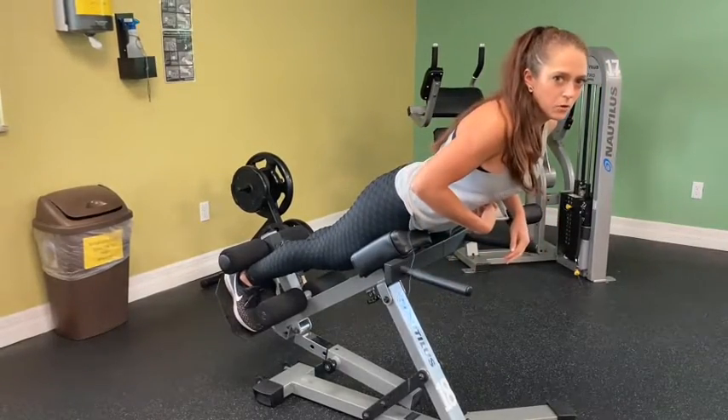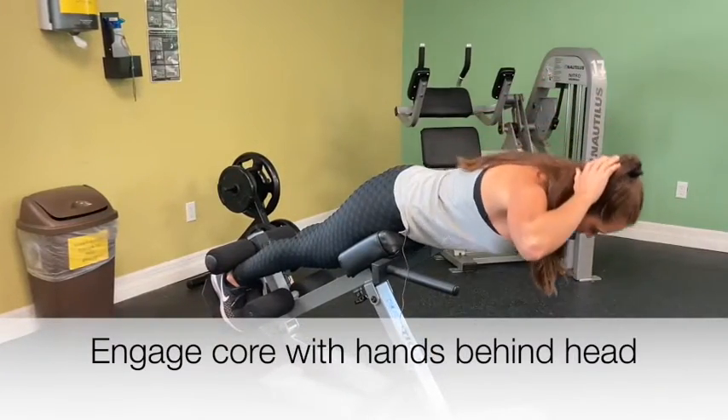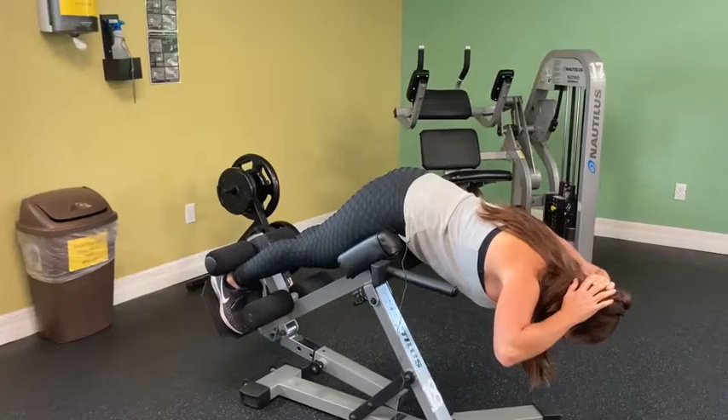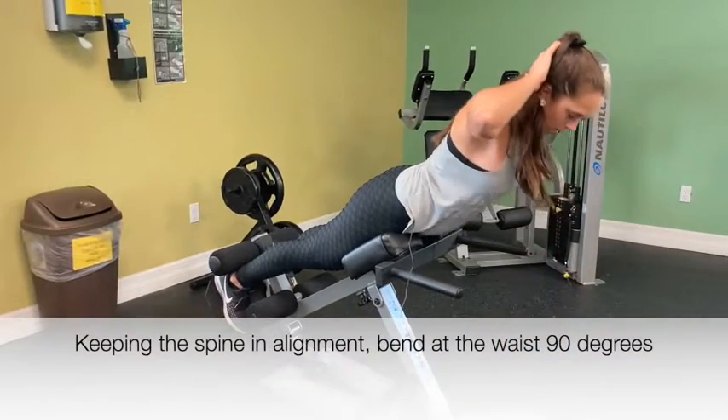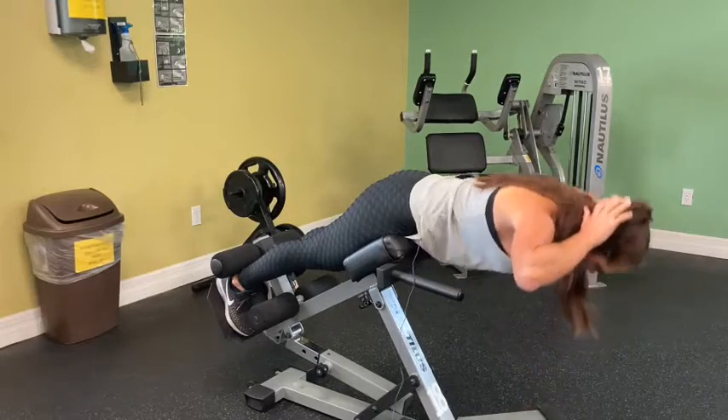Keep your core tight and place your hands behind your head. Bring it down until 90 degrees and then bring it back up, and repeat as many times as you like.